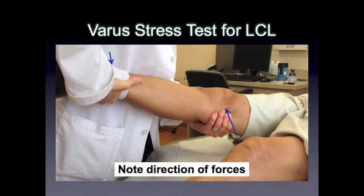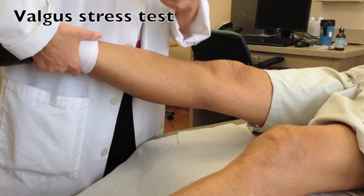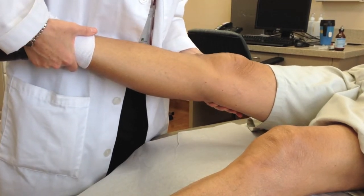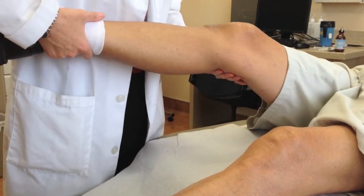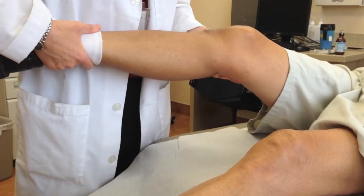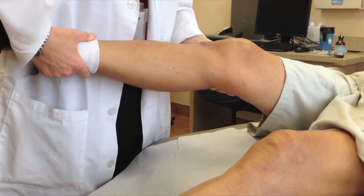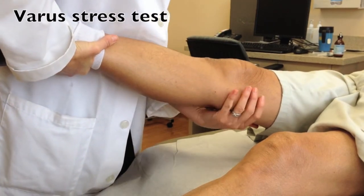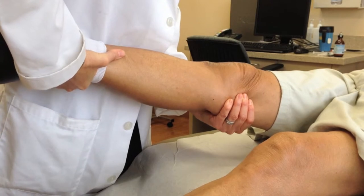In absolute full knee extension where the knee is locked out and fully extended, it is difficult to perform these maneuvers due to the inherent bone stability of the knee in full extension. The knee should be flexed just slightly to unlock the knee and get a better feel for the competency of the MCL and LCL. The MCL is tested by pushing the knee medially and pulling the ankle laterally, creating a valgus stress, done at 30 degrees flexion to isolate the anterior bundle of the MCL. The LCL is tested by pushing the knee laterally and pulling the ankle medially, creating a varus stress.